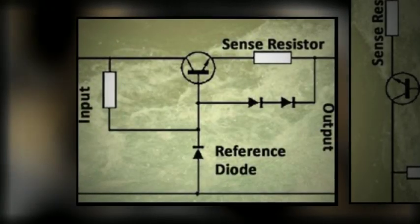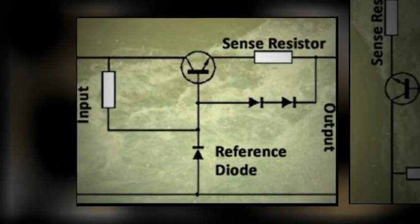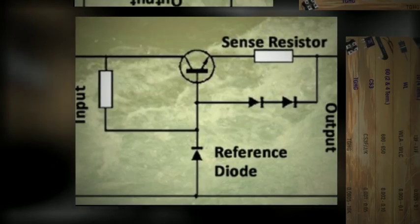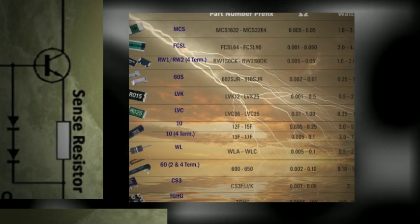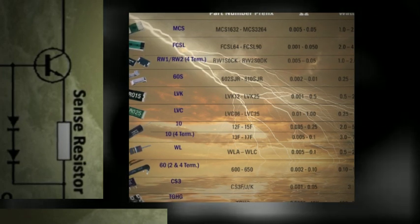Ohm's law states that there is a voltage drop across any resistance when current is flowing. Current sense resistors are designed for low resistance to minimize power consumption. The calibrated resistance senses the current flowing through it as a voltage drop, and the control circuitry detects and monitors this change.